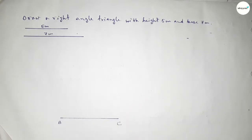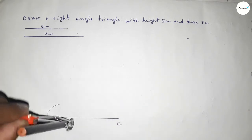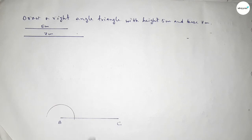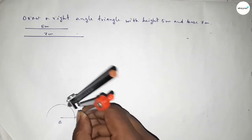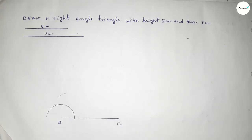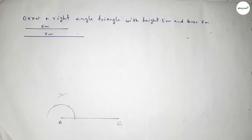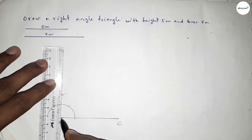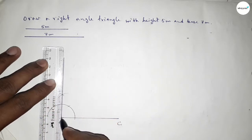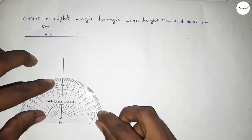Now we have to draw a 90 degree angle at point B. Putting the compass on point B and drawing an arc, then placing the compass at the intersection points and cutting arcs. Both curves intersect at a point, and joining this gives us a 90 degree angle at B.